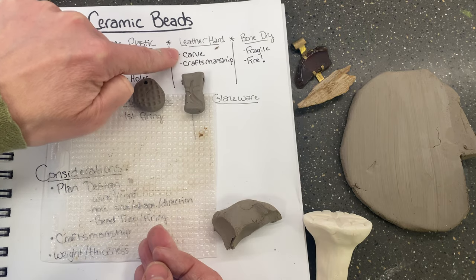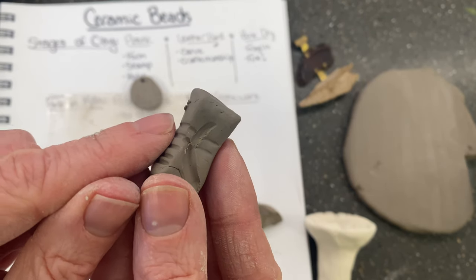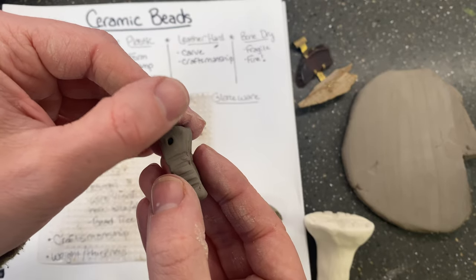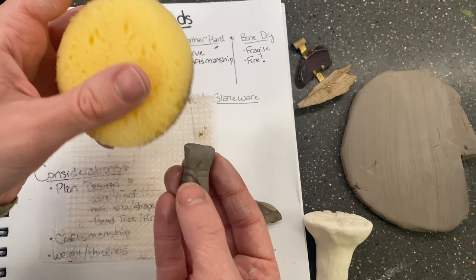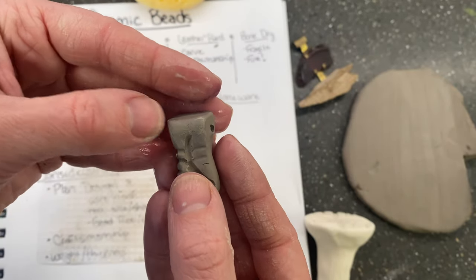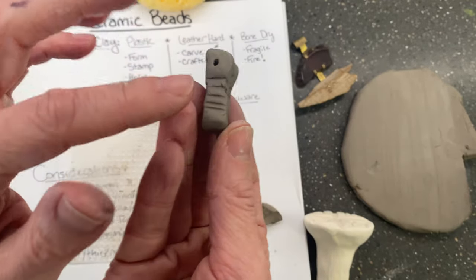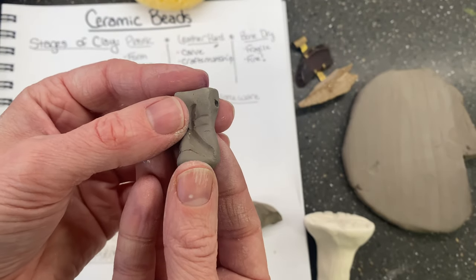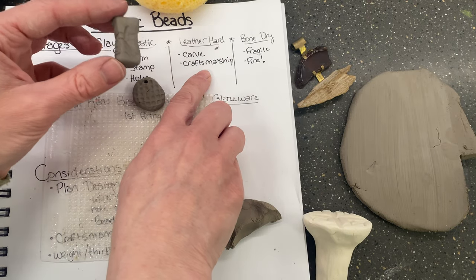As far as craftsmanship goes, the hole is a place where there are typically a lot of little burrs that you have to clean up. One thing you can do is just use your hand to smooth the surface. Another thing is to use your sponge with a little bit of water — adding water makes it possible to use your finger to smooth so you don't create a bead that's really sharp. Be cautious of how much water you use, though, as putting too much over your texture might cause you to start losing it. Craftsmanship is really important and is done during the leather hard stage.